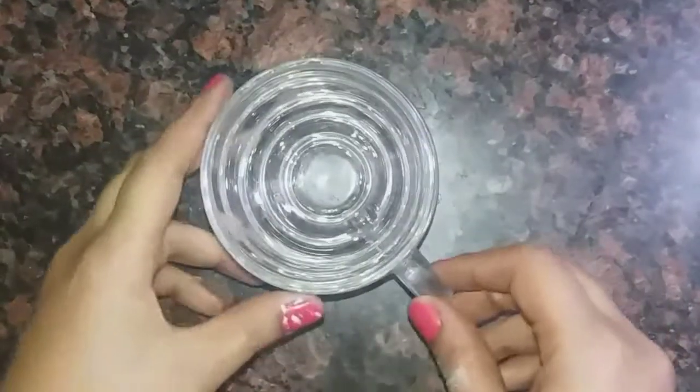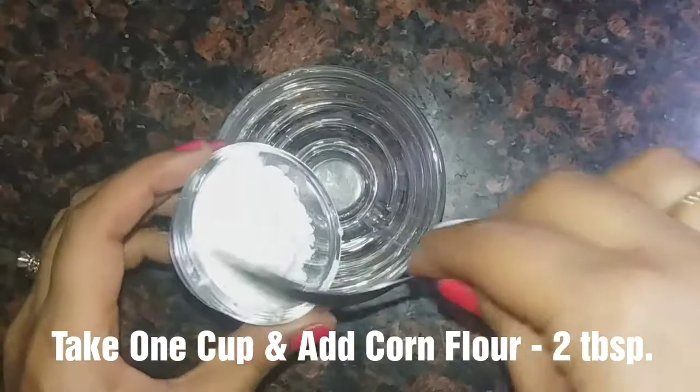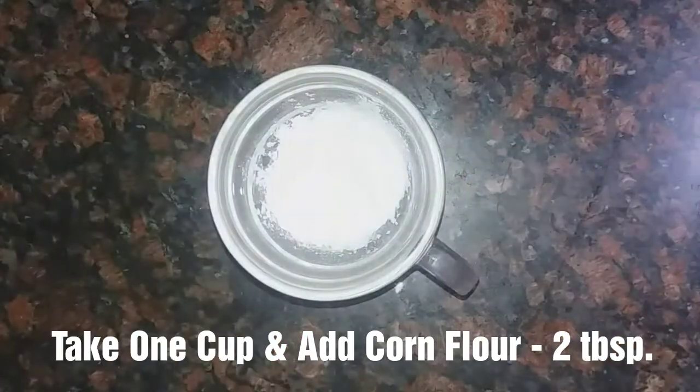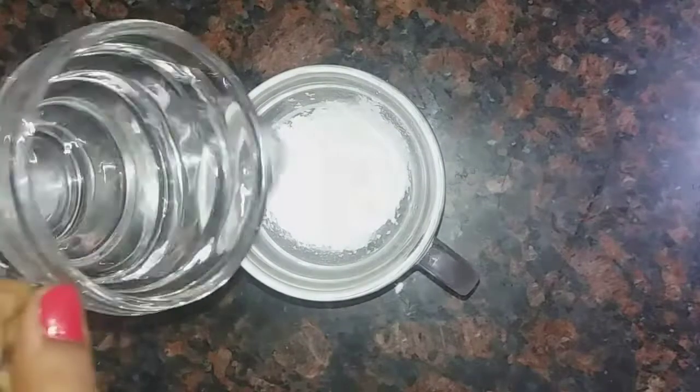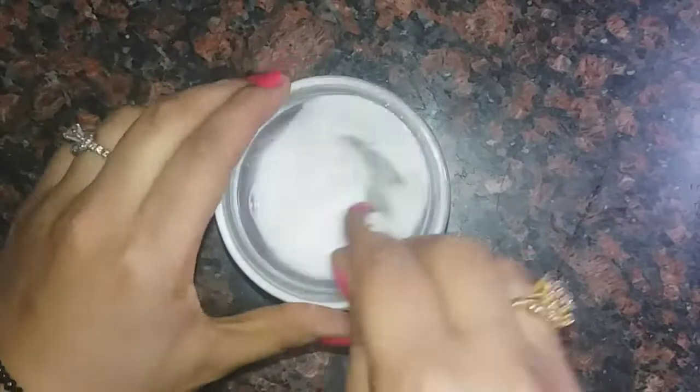So, I have taken one cup. I will add 2-3 tablespoons of cornflour and mix it with 2-3 cups of water. I have made a mix, so it is ready. We will put it on the side.